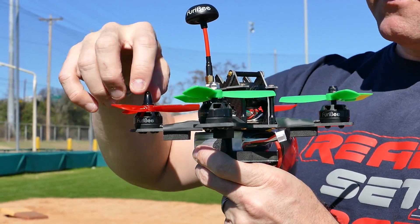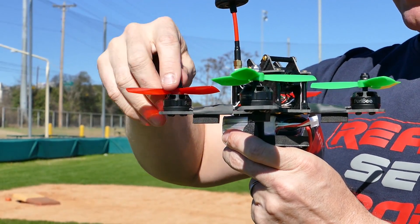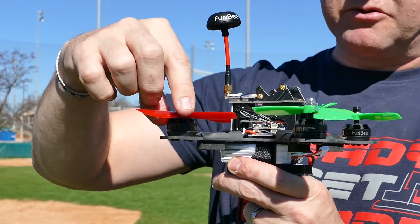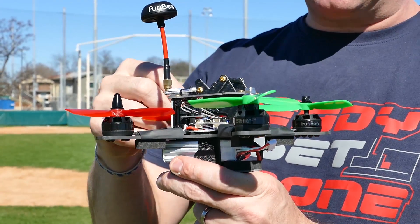I couldn't get them to push down any further and they feel very locked on like this. However, with the rear props — these red ones — they did go all the way down and they required these other spinner caps to actually hold them down. Fortunately, it comes with both types: these spinners and these right here, and it comes with a little wrench so you can tighten them.